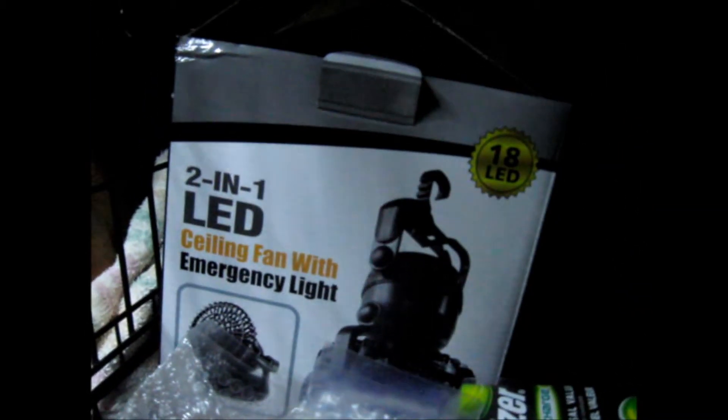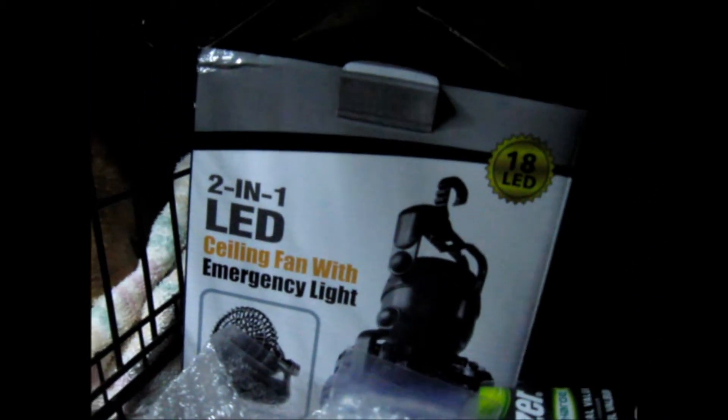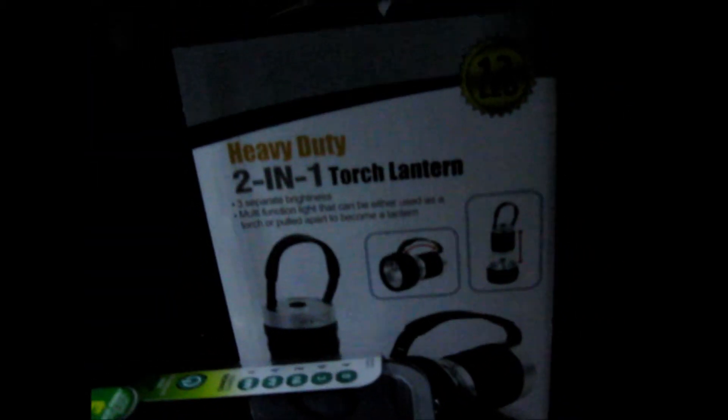So those are the lights. This one only has one brightness level, and this one has three brightness levels. Pretty cool.